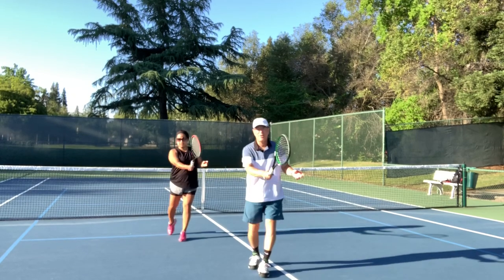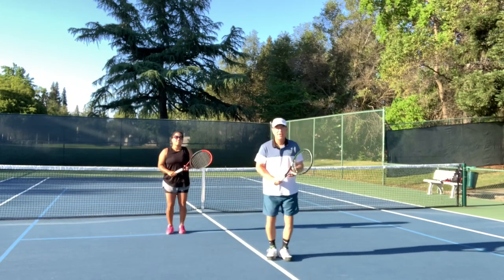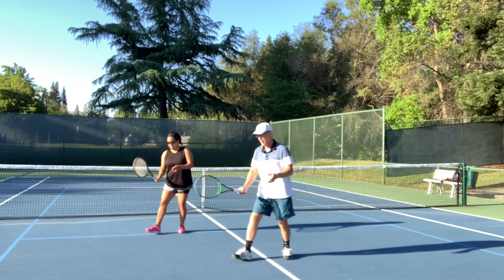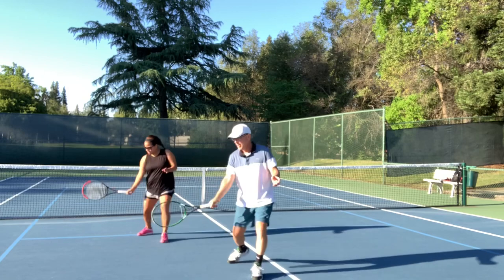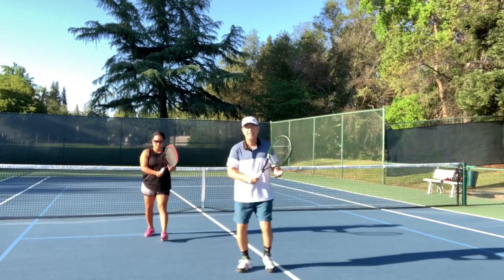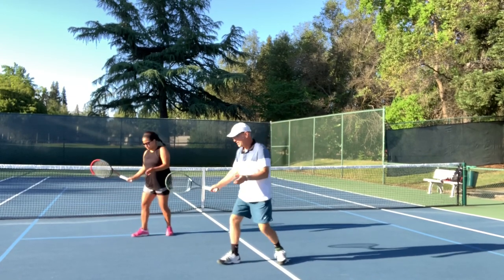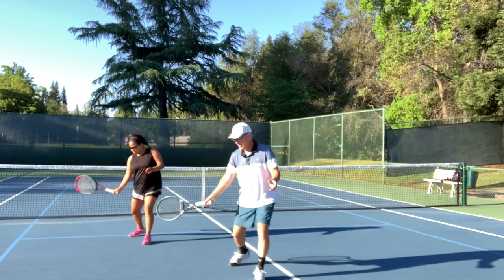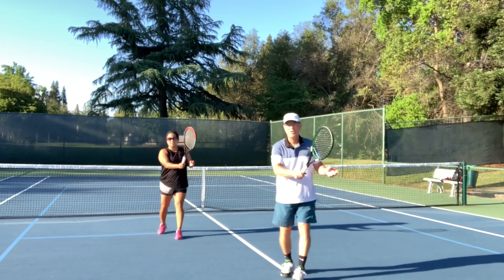We don't go any further than that with the continental. Right leg and racket out, we come back. Notice how the racket head is out to the side as if I'm pointing out to the side at the level the ball is — it's not up above, I'm not raising it. Out to the side and through. Right leg and racket, out to the side and through. So that's our continental grip.